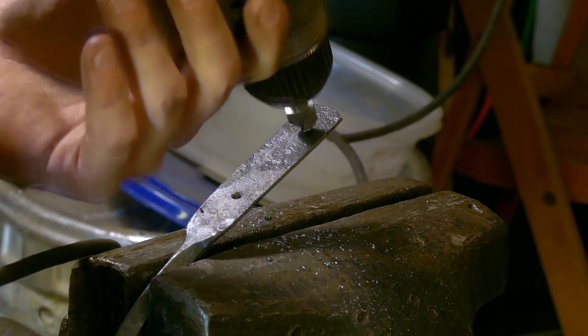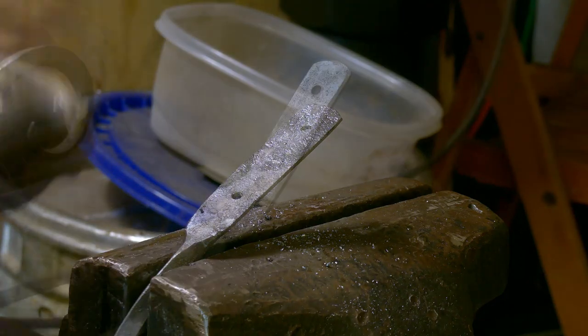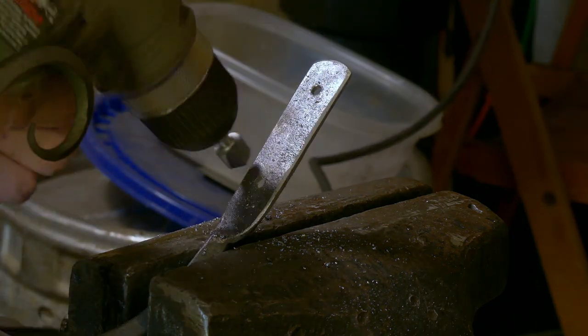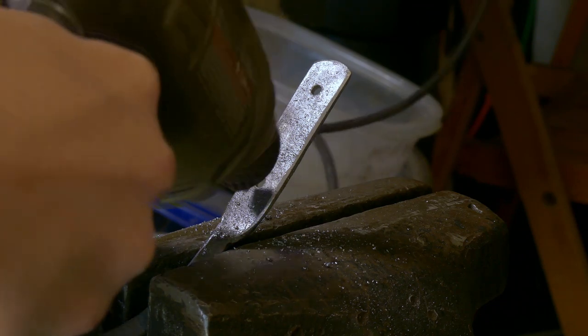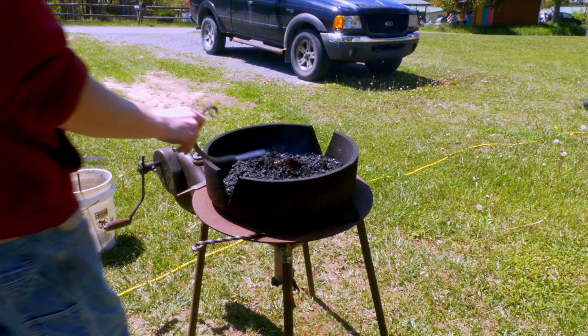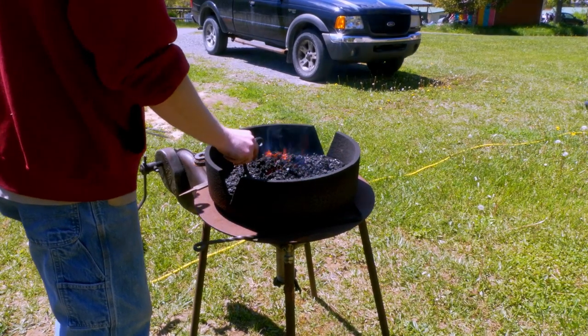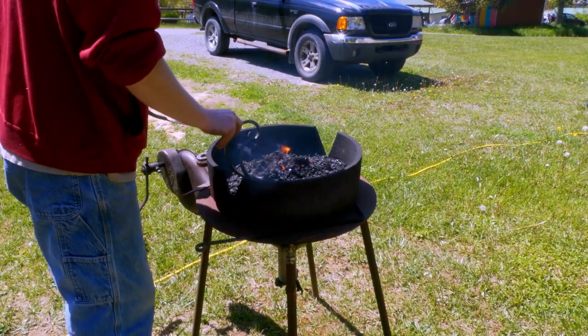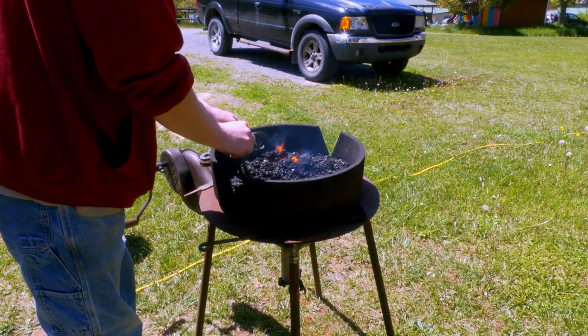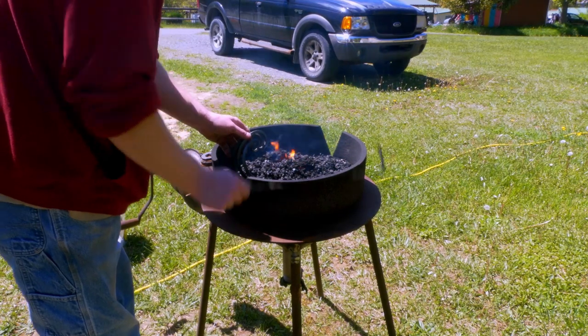Here I countersunk the holes just to make sure that they were deburred and that they would not interfere with the nail. I put the pieces back into the forge to create an even coating of scale. I painted these off-camera since they were going to be outside.